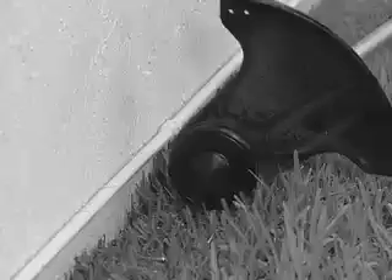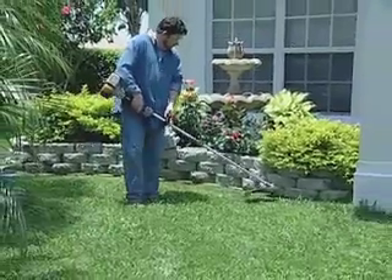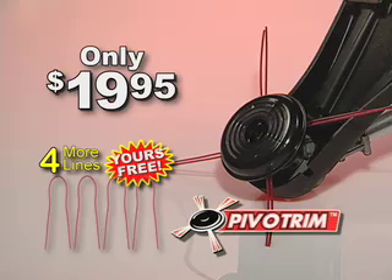No more struggling with broken lines. No more wasted energy. And forget those expensive replacement spools. Put an end to all that wasted time and aggravation. Order your Pivot Trim now.